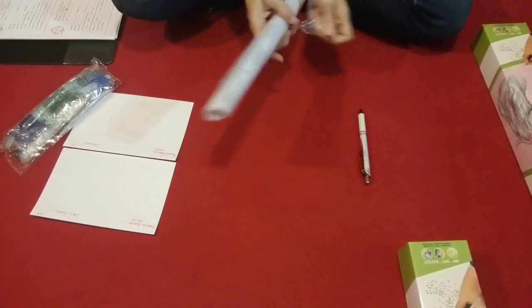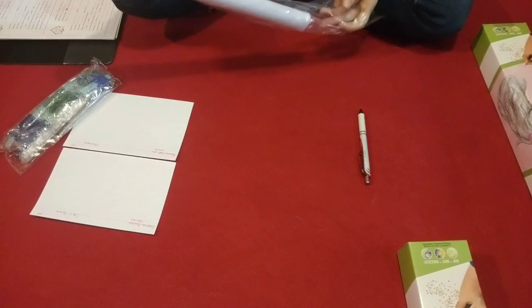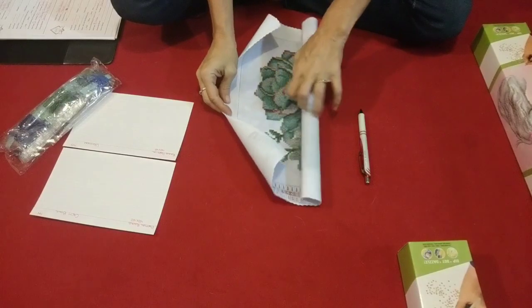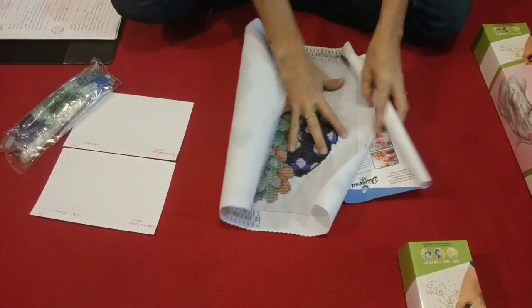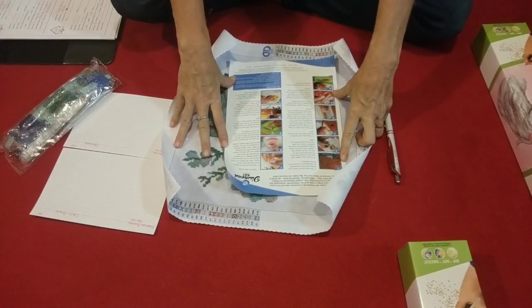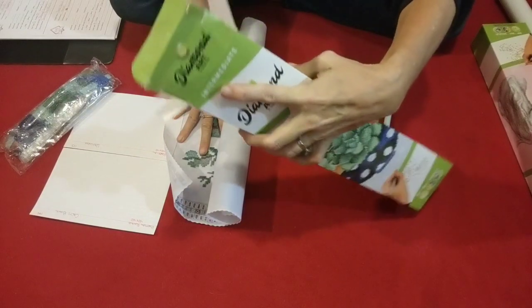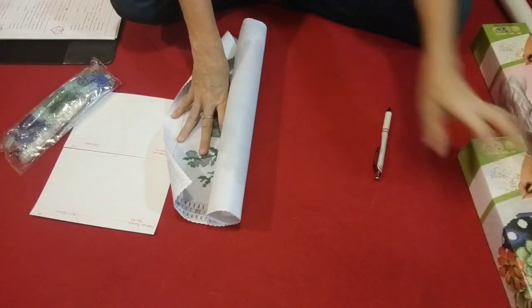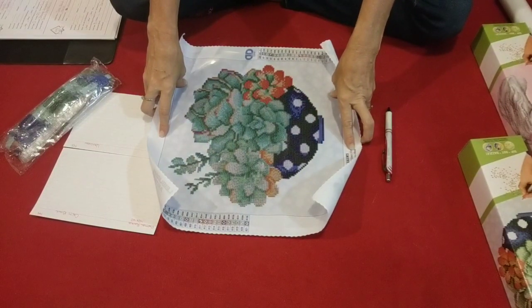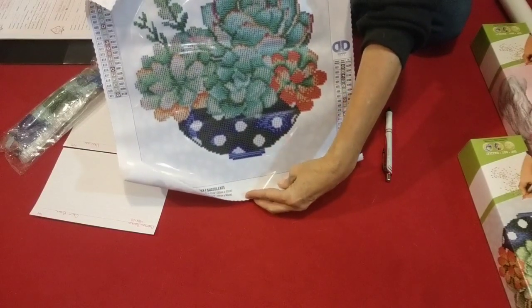Let's go ahead and take a look at the canvas. This is listed as a 40 by 40, but it is just a partial, and it uses round drills. It's got some instructions, which should be really good for new people. This one is an intermediate kit. I couldn't find any beginner kits — I did find intermediate and advanced. So here is the Cacti Bowl.